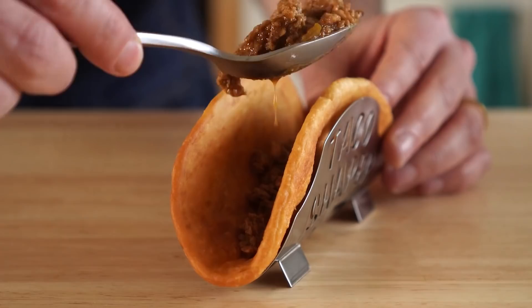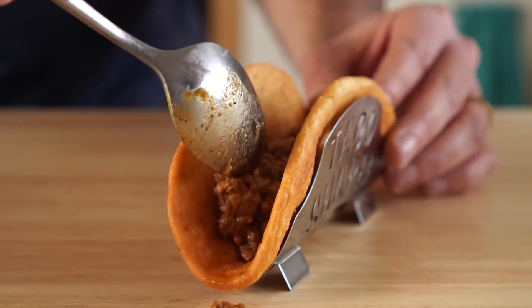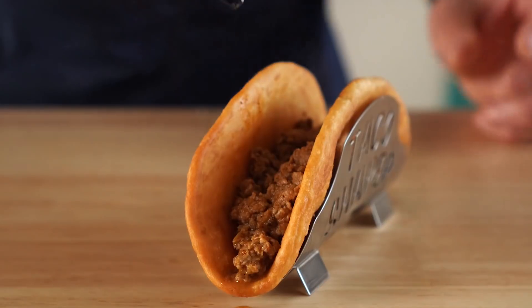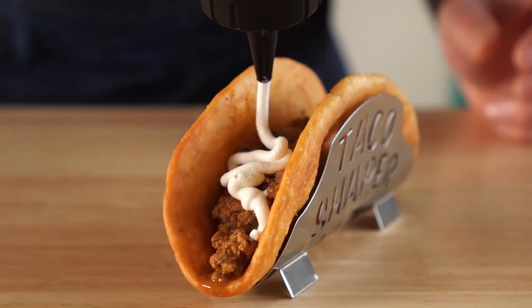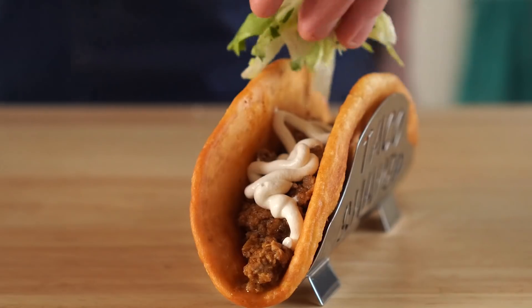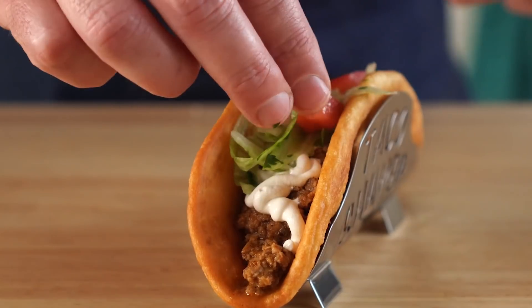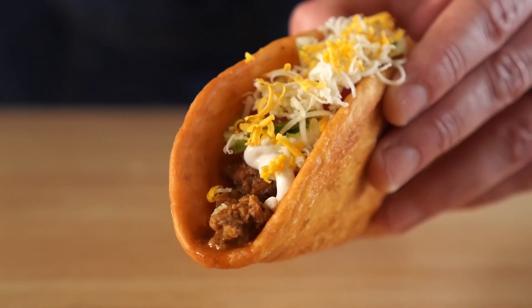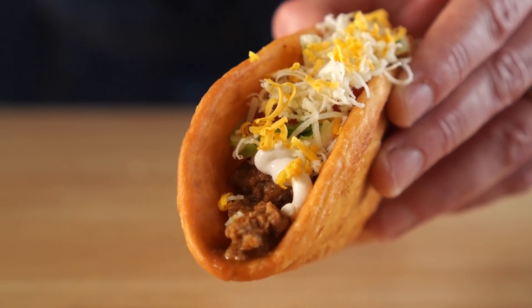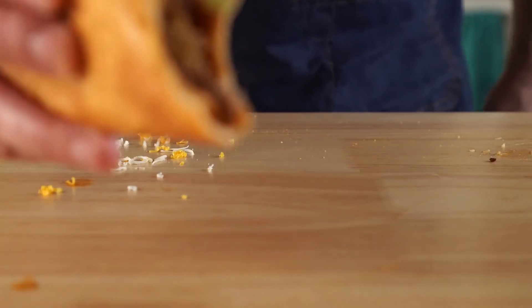The taco shapers double as taco holders, as you can see. Now load it up with the plant-based taco meat, a good squirt of our homemade vegan sour cream, then the zippy lettuce, the tomatoes, and the three cheese blend minus one. And there you go — you are now the proud owner of a vegan chalupa, which you can proceed to inhale as I did.